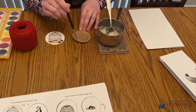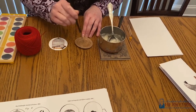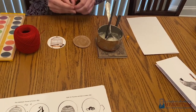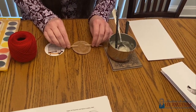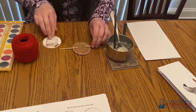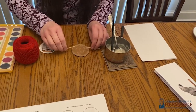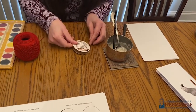Now, if you're going to use toothpicks instead of string, this is the point at which you would add your toothpicks in. After you've put on your glue, place your toothpicks on the sides just like that, add a little more glue to the top of the toothpicks, and then sandwich your picture with the toothpicks in between. For the string, that will be the next step.